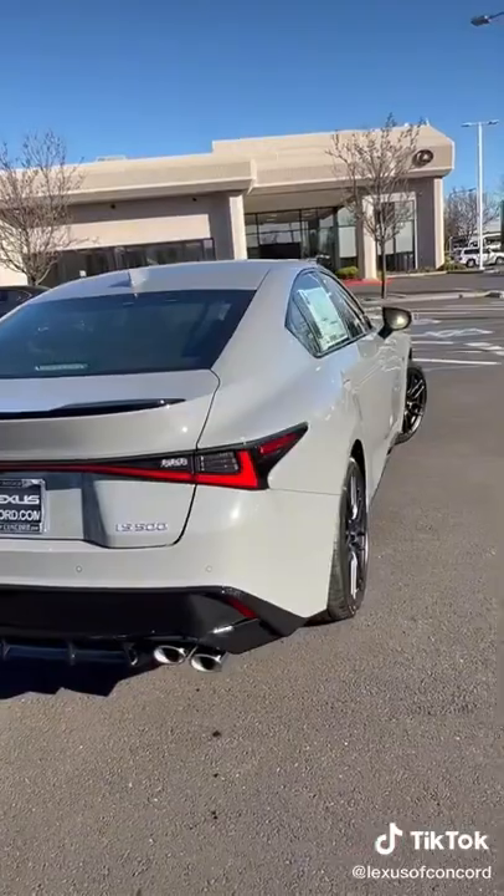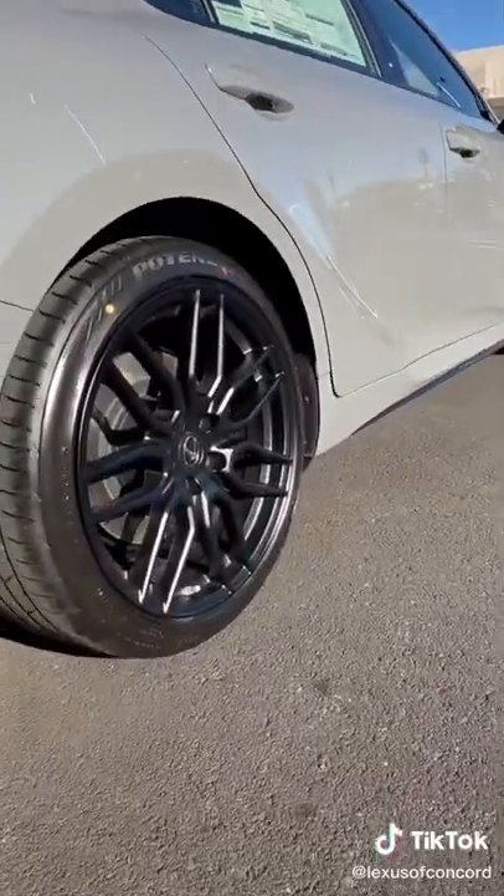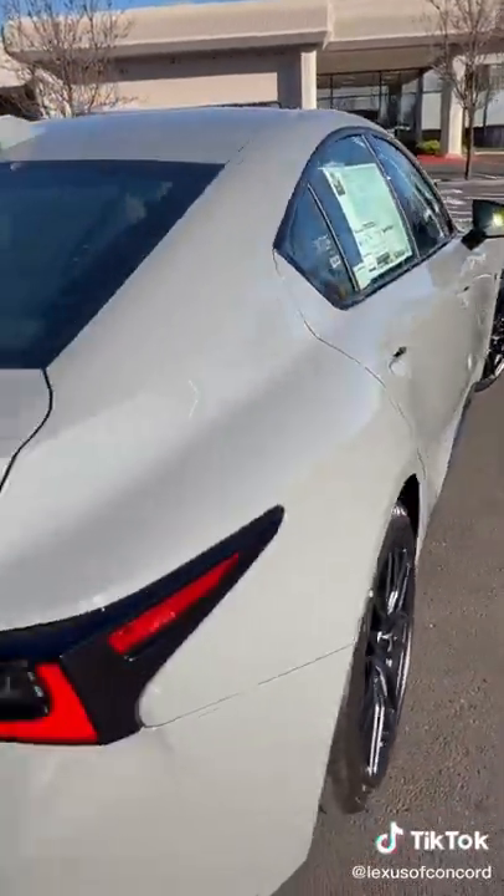Let us know in the comments below if you love this pink color. It is all new and exclusive, called Incognito. Standard on every launch edition is 19-inch forged alloy matte black BBS wheels.